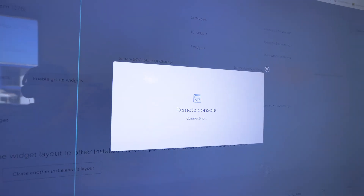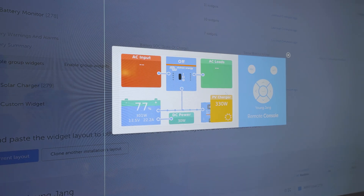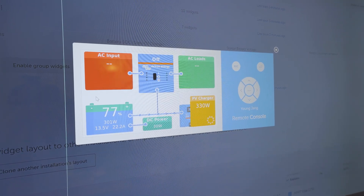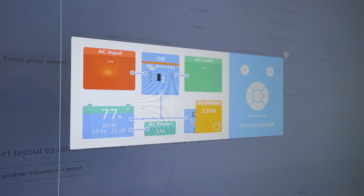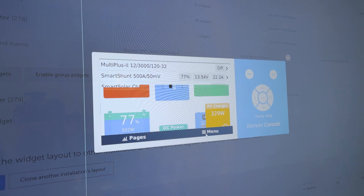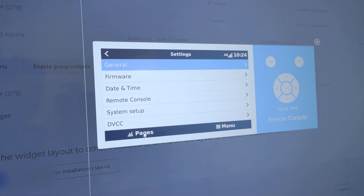The cool thing is we can remotely diagnose the system just in case you're on the road somewhere. I can even open up the remote console - it does take a while to load - but with the remote console I can control the screen itself. In the remote console you can see I can see exactly the same thing, as if I would be controlling the screen itself right there and then. I can operate the touch screen and go into the menu to change settings.